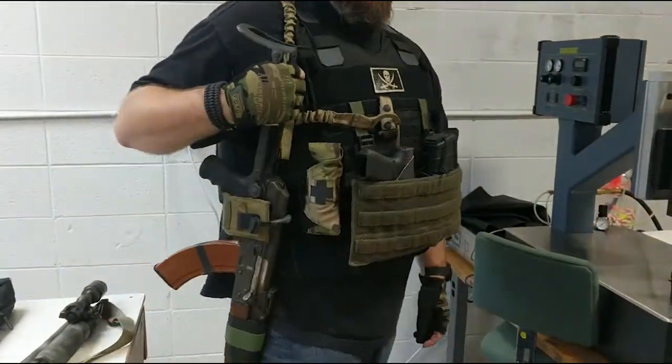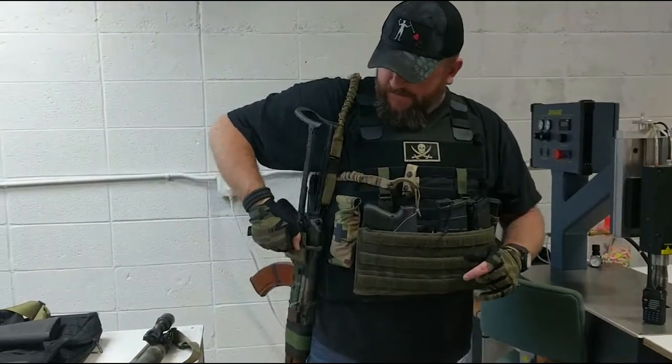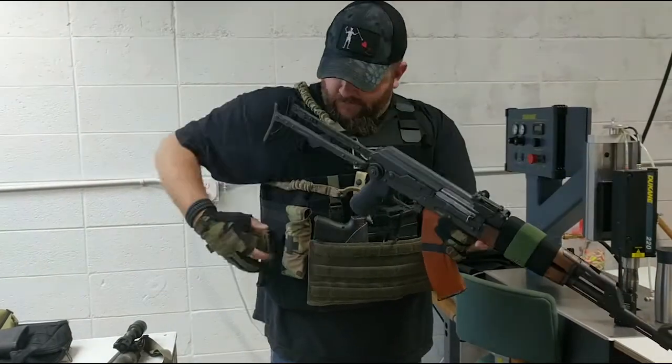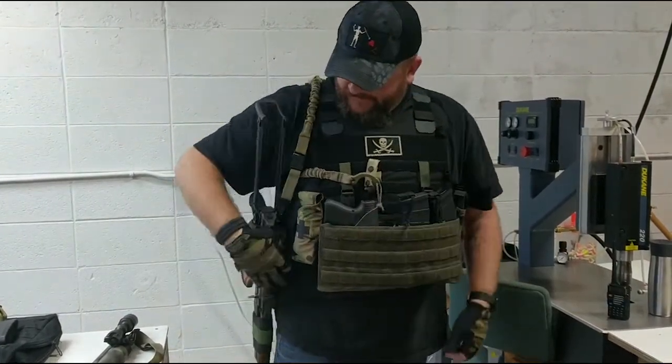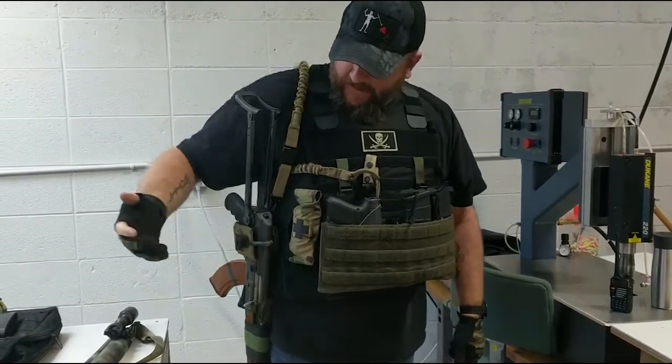Here I have my AK-47 underfolder attached to my hugger — again, in principle, very simplistic. Pull my little tab away, I come up into my rifle. If I want to reattach back to my magnetic retention, I go back in, grab my little tab if I want to fully secure it, and lock back in place.